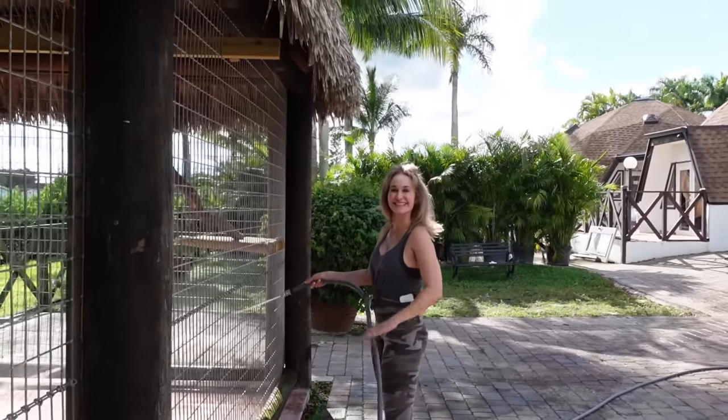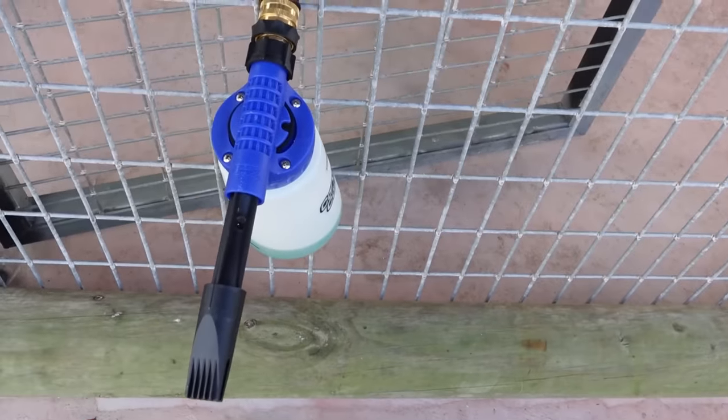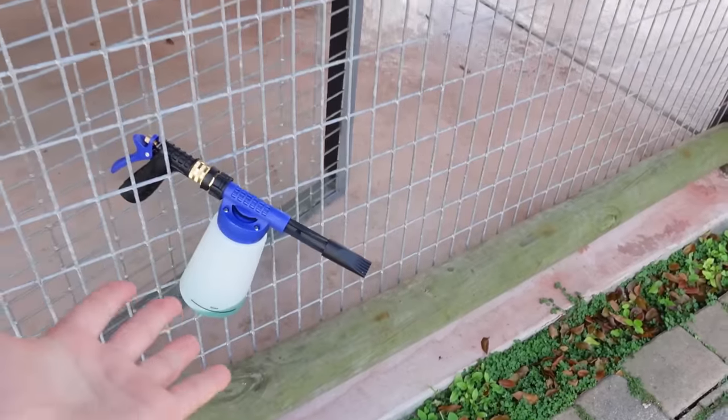We got my mom hosing the cage down. We're hosing this entire cage out, making sure that it's nice and clean and that there are no leaves inside. And right here we have a foamer — we have ProVet in here that is completely going to sanitize this entire enclosure. So once my mom is done rinsing the entire enclosure, we're going to get to foaming it.